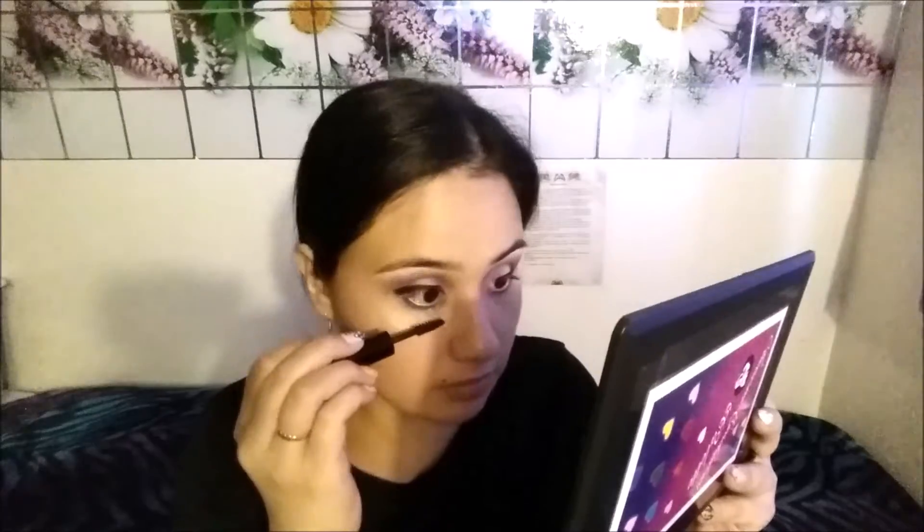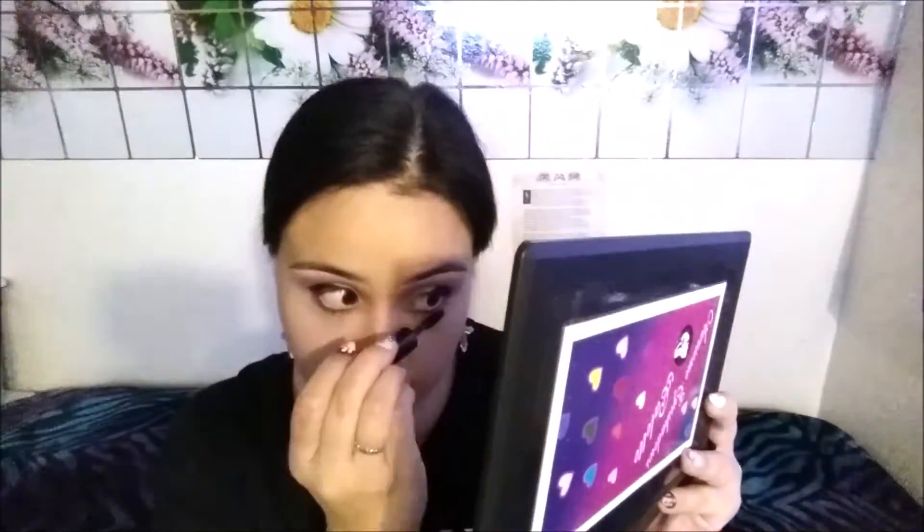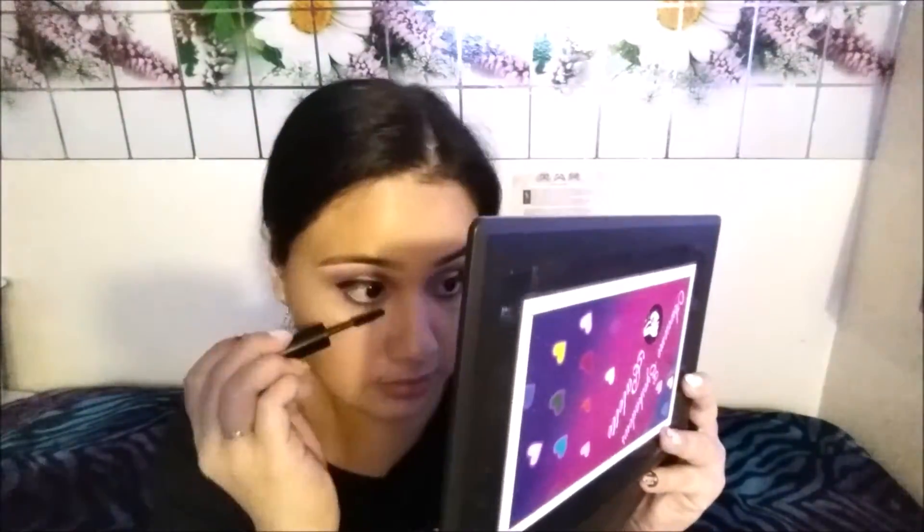Adding my eyeliner. Adding the foundation with the color corrector and mixing it together. I'm going to get rid of that face shine. Going underneath the waterline again. I'm going to use some mascara.